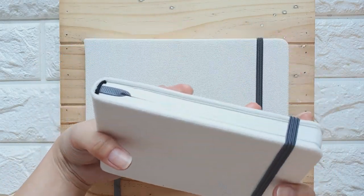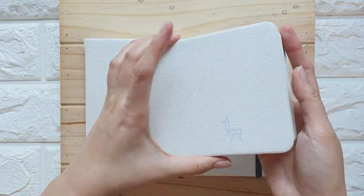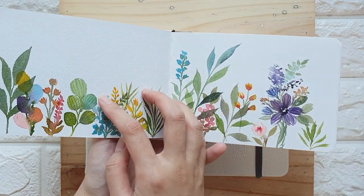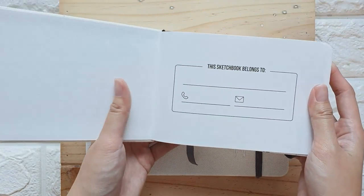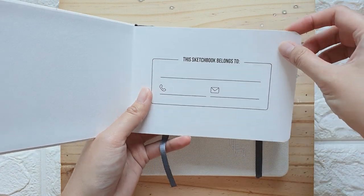At first I actually thought that I wouldn't like this size because it's quite small. But after doodling for a while, I realized that this is a good size for traveling. Let's check out the inside — when you open it, you can see this detail.